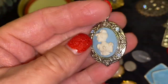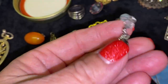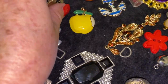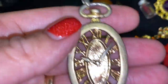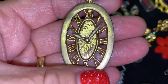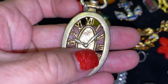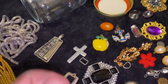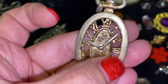We have this little cameo pendant — and it's a locket as well, it opens. That one's real pretty. Then there's another little pendant over here — it looks like the sun at first, but looking closer I definitely see that it is a watch or a clock with little hands on it.